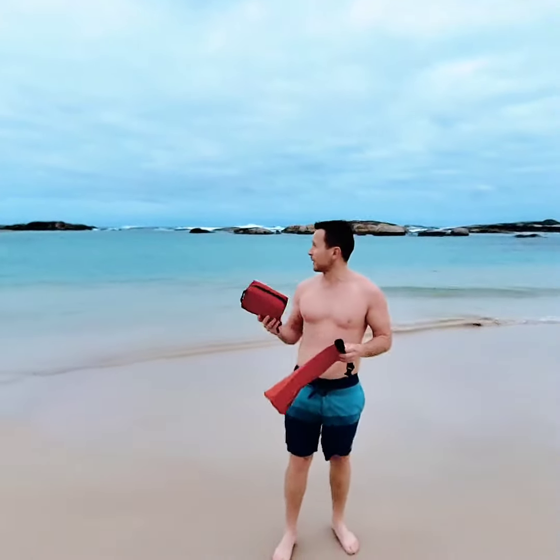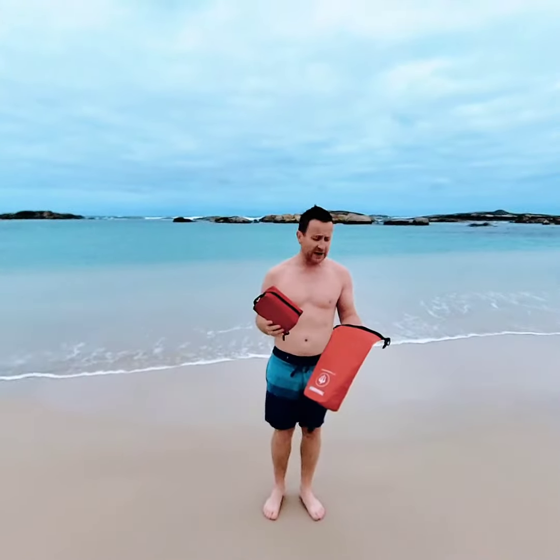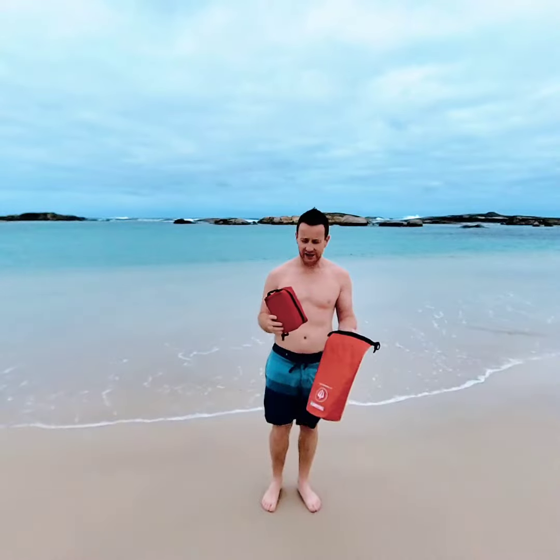Hi guys, Jordan here from Survival. Today we're down at Green Falls in Denmark in Western Australia. I've got our Ocean Warrior kit today and we're going to find out how waterproof this bag actually is.